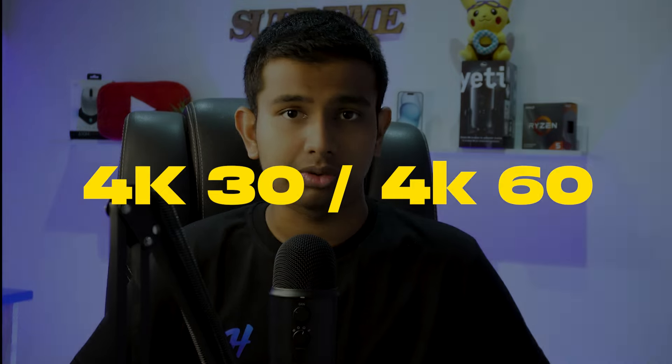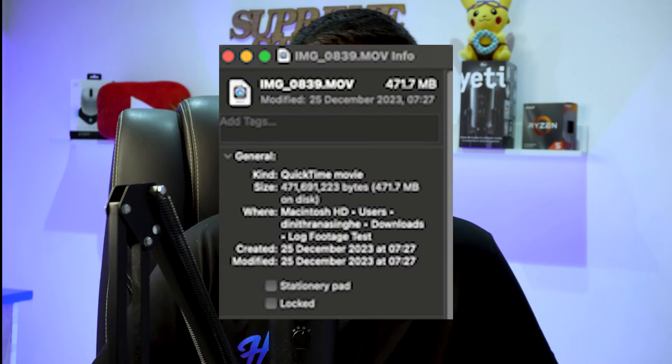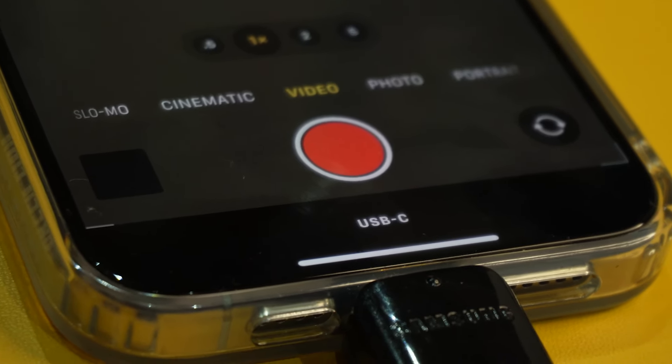There are options like 4K 30FPS or 4K 60FPS, and I recommend ProRes Log. If you compare 4K 60FPS for smoothness, you will need a lot of external hard drive storage. You can record the video directly on a hard drive by clicking on the USB-C button and save it. If you have a storage concern, you can record it on an external hard drive.